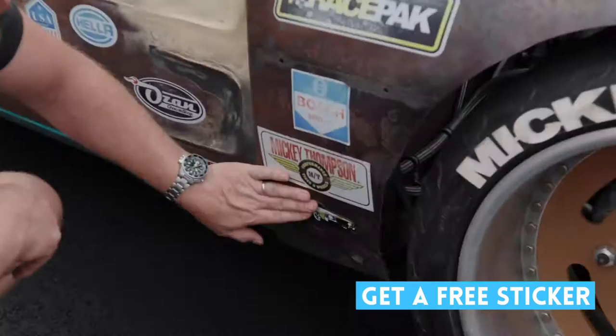Next is step two, but before we get to that, I just wanted to thank you for watching. I would love it if you would subscribe and hit the bell to be notified when we put a new video up. As a thank you, we'd like to give you a free sticker — there's a link in the description where you can get one with free shipping.